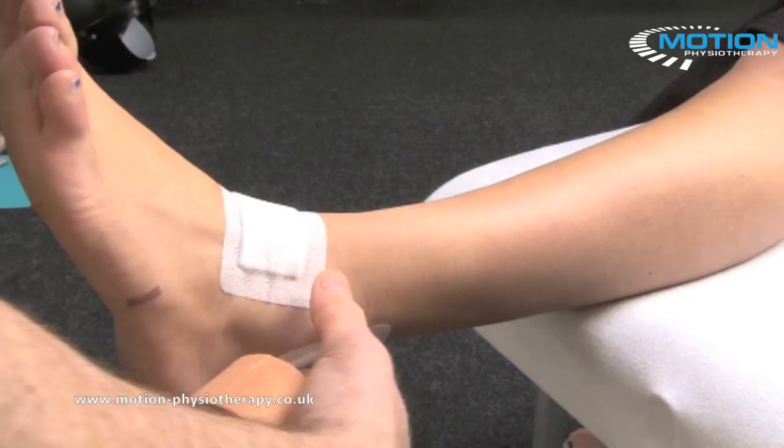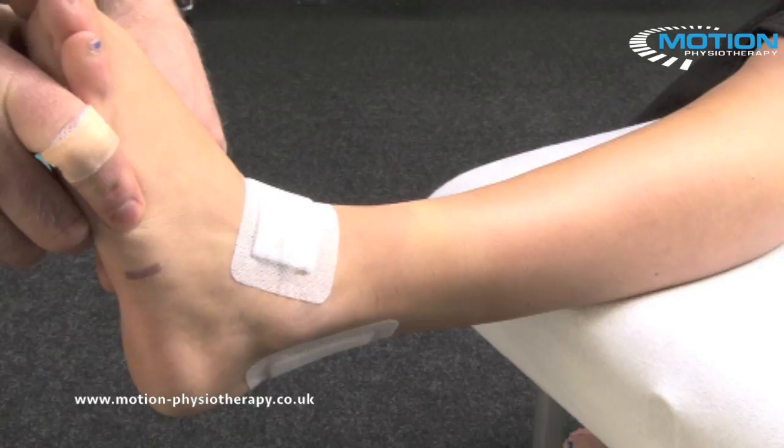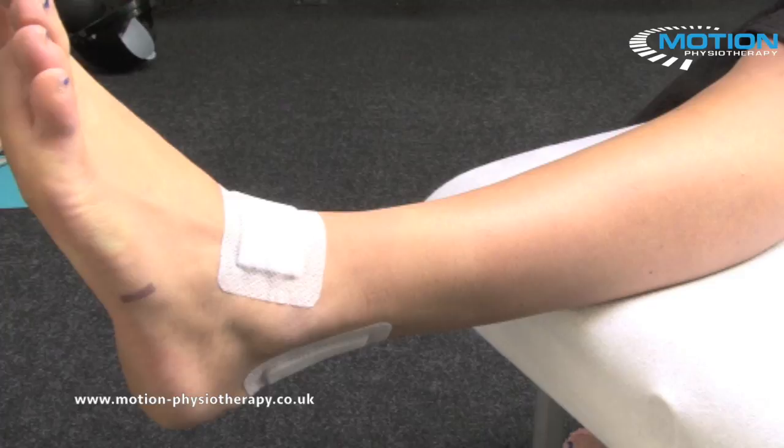Techniques to help support the AITFL — the lower portion of your syndesmosis — when you've had an injury through there. Mainly the mechanism to injure that ligament is going into external rotation of the foot, so we're going to look to keep the foot blocked in that position. We're also going to do some support across the AITFL itself.